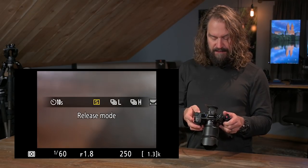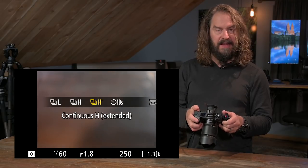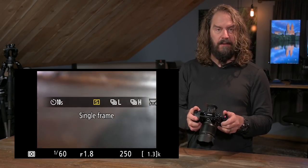I really think auto area autofocus mode is brilliant for photographing action and sports — it just takes a little getting used to. For birds in flight, go into drive mode and select high speed continuous or high speed continuous extended. Be aware the buffer isn't as deep as on a D500 or D5 — I find it hits the end of the buffer at around 15 to 20 frames, so fire off bursts of six or seven to keep some in reserve. The Z6 handles the buffer a little better.